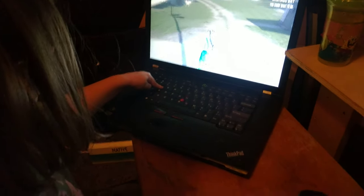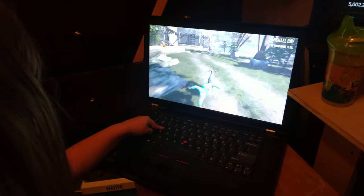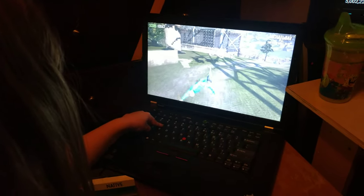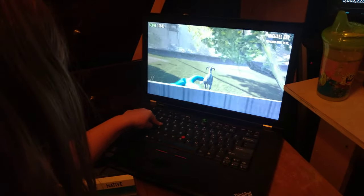But yeah, that's how you repurpose a ThinkPad. She'll be five in two months and she is already so smart. Do you remember how to pause it real quick? Press escape.